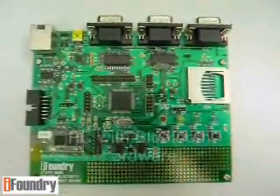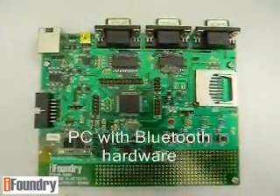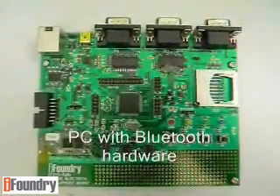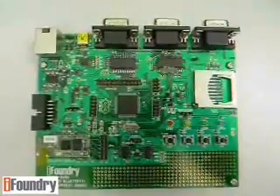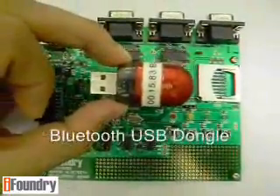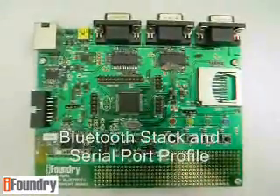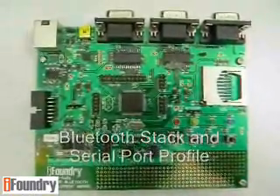Other equipment that you will need is PC Bluetooth hardware. For example, some newer laptops come with integrated Bluetooth radio, or you can use a Bluetooth USB dongle like this. This PC must also be installed with a Bluetooth software component, including a stack and serial port profile.